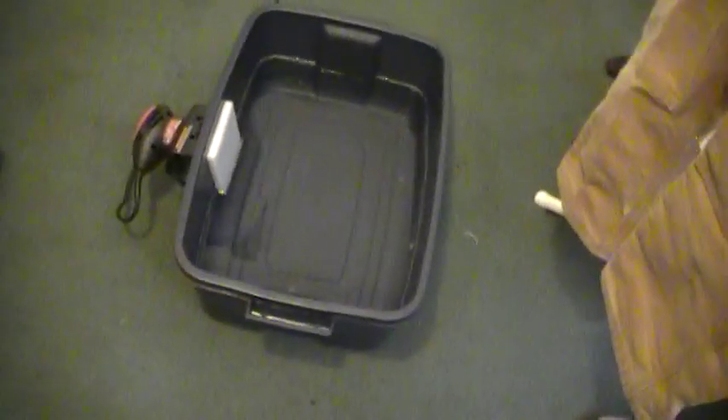I just went down to Walmart and picked up this bucket here — I don't know, a couple bucks, maybe three dollars or something. You could probably go to a second-hand store and pick up a stronger, firmer one for like two bucks.